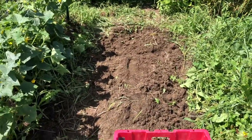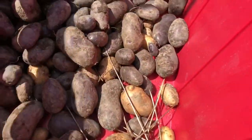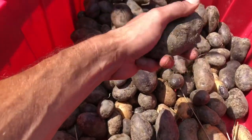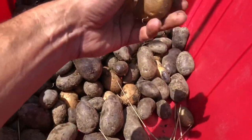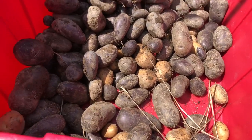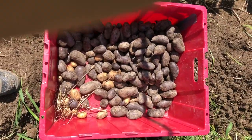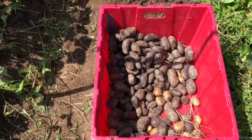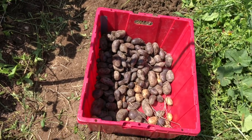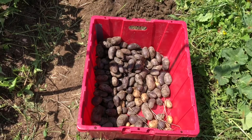We got everything dug up down at the end of the bed, pulled all the weeds, and that's what we got for our potatoes. These are pretty nice size for fingerlings. The white fingerling potatoes didn't grow nearly as much — you can see the ratio of whites to purples in here, and I planted about the same amount of whites to purples. So we'll take these home, and I'm gonna lay them out in the sunshine so they can cure a little bit and dry out, and get some of this mud to dry off on them. These are gonna go down into my storage room.